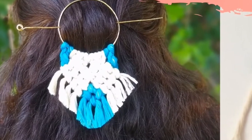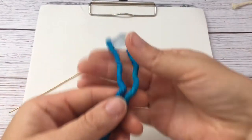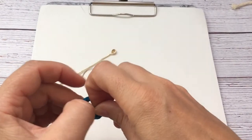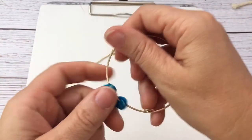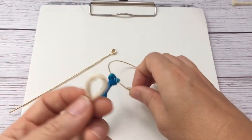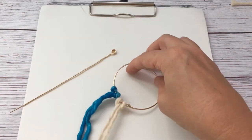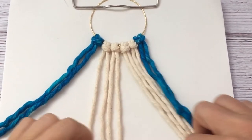Hi, this is Kaylia from Craft on the Fly and today I'm going to show you how to make this macrame hairpin. First you need the regular metal pin and the stick — you can find links in the description. You need 4mm cotton macrame yarn. I used food coloring to dye two of my yarns, and the rest I left a natural cotton color. You attach them to the ring with a lark's head knot so you have two blue ones on the outside and four more natural ones in the center.